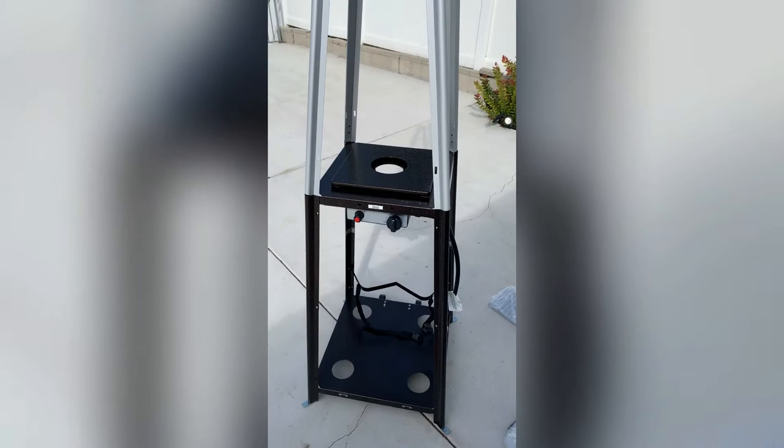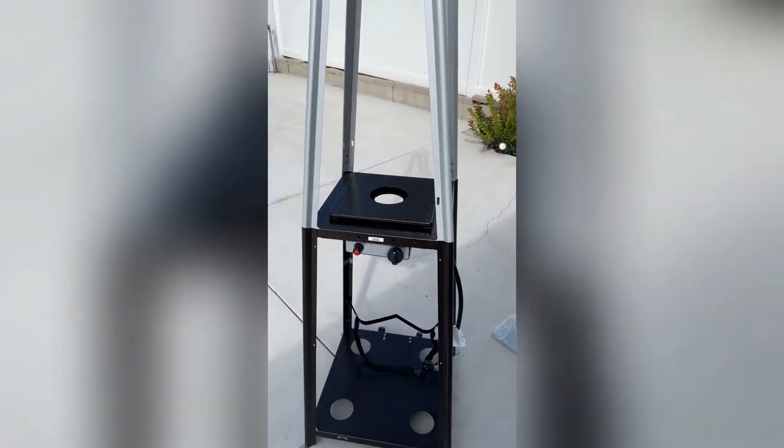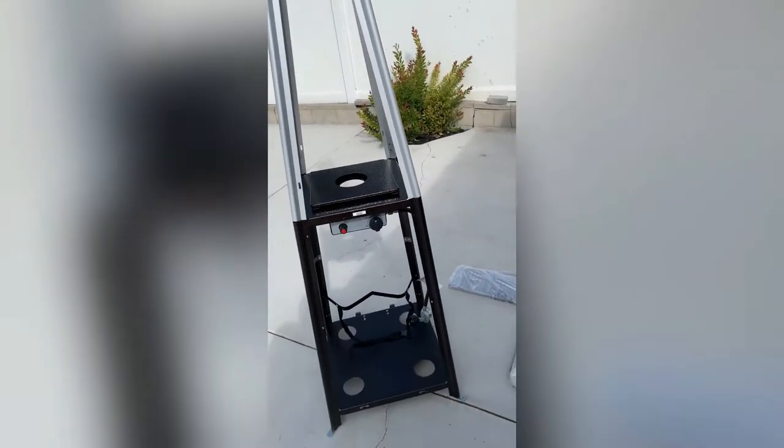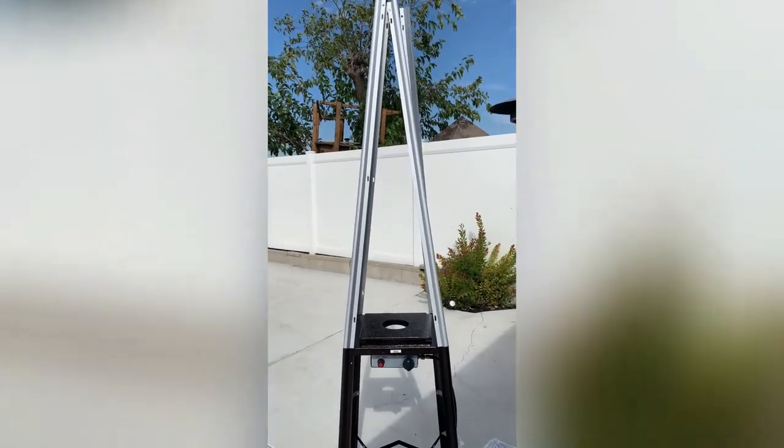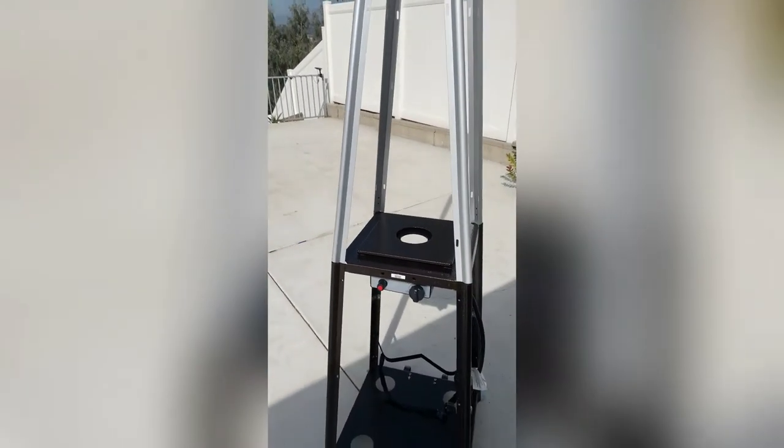I'm just a mom showing you how to do videos on stuff that I build. If you hear my little one in the background, you know I'm just figuring it out on my own and showing you how easy it is — if I can do it, you can too. I finished adding the screws on all sides, so the support is ready.